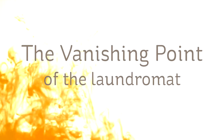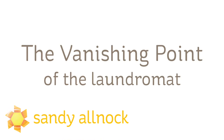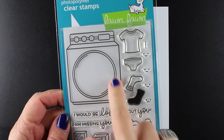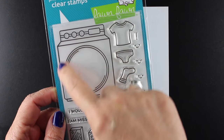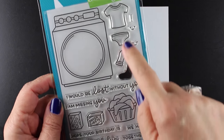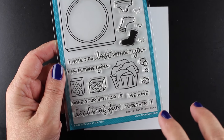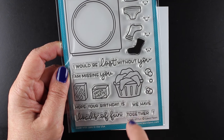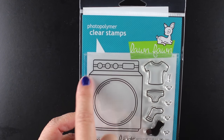Hi everybody, it's Sandy, artist and paper crafter here on YouTube. I'm going to give you a vanishing point lesson today so you can learn how to do a floor in a laundromat. It's going to be a really fun card. This is a new stamp set from Lawn Fawn — it's got this washer/dryer stamp you can use for either one, and it's got little clothes that you can put in it.